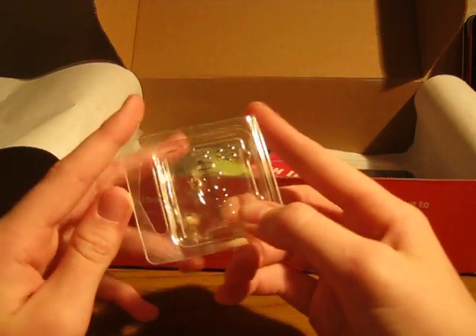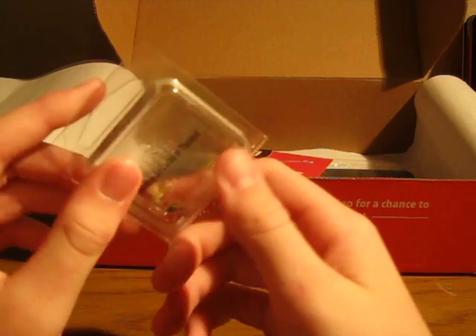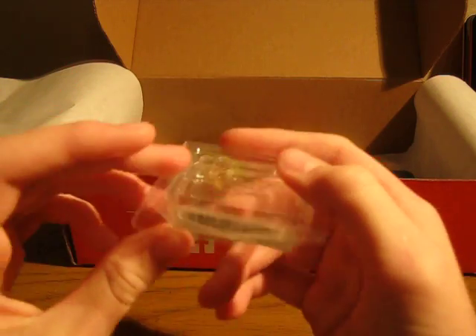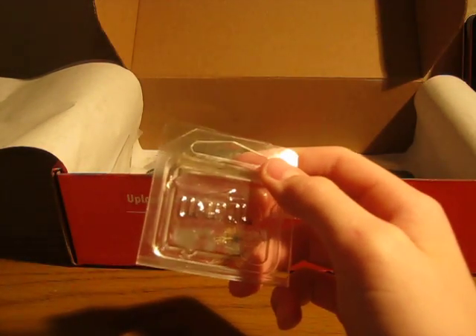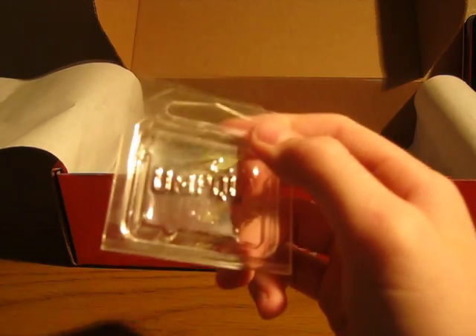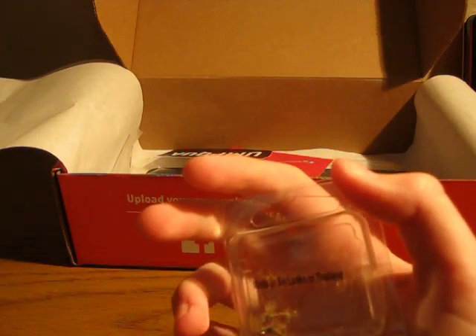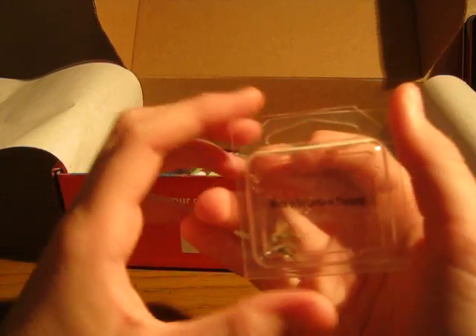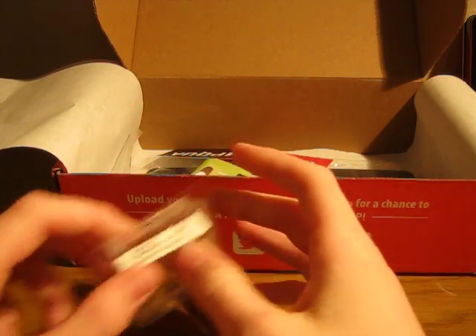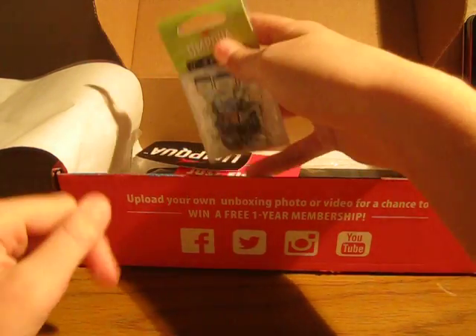And the last set of flies that we have are these Elk Hair Caddis Cutters in olive color and a size 18. These are a little bit of a variation from traditional Elk Hair Caddis — their wings don't stand up as much, and the back tail is a little bit more fuzzy, giving a different presentation. So when the fish are picky and not wanting to eat the traditional Elk Hair Caddis, you can always switch to that.